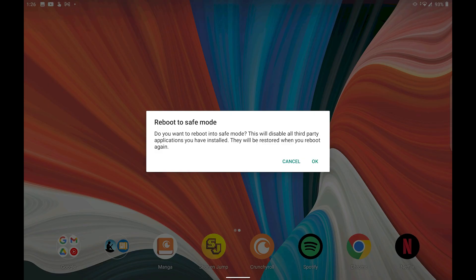You can do this with the restart option as well. The Safe Mode prompt should now appear. It might be worded differently based on manufacturer, but it comes down to tapping OK to confirm you want your phone restarting in Safe Mode.